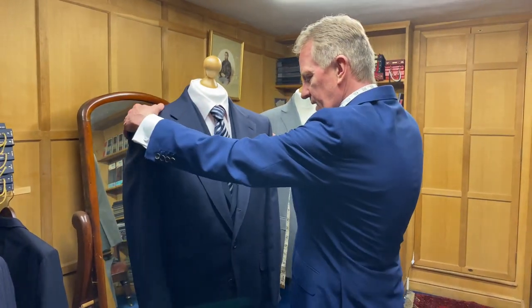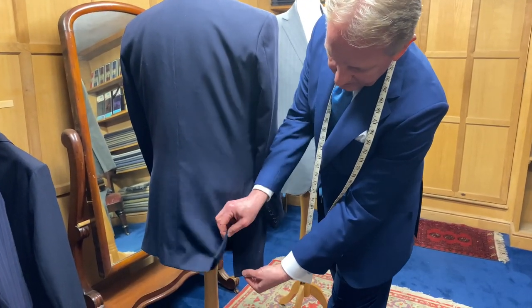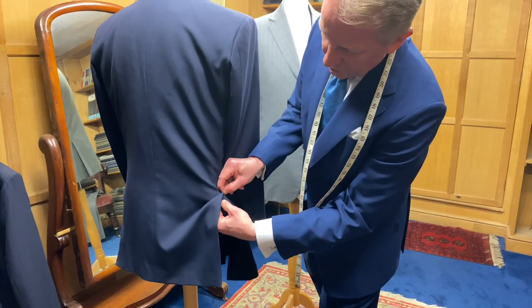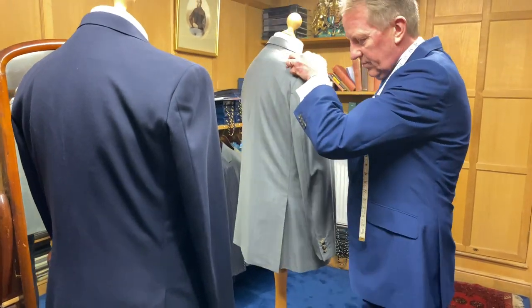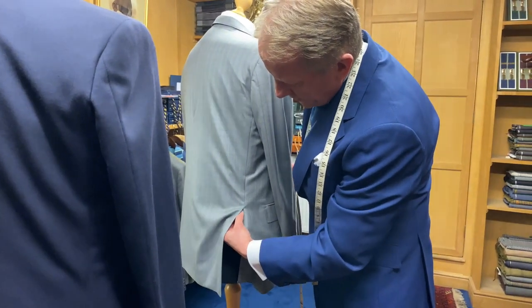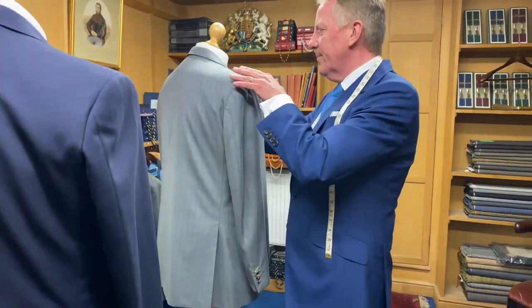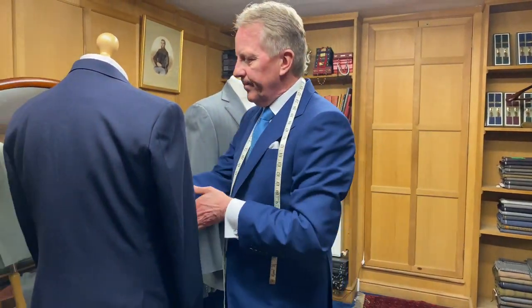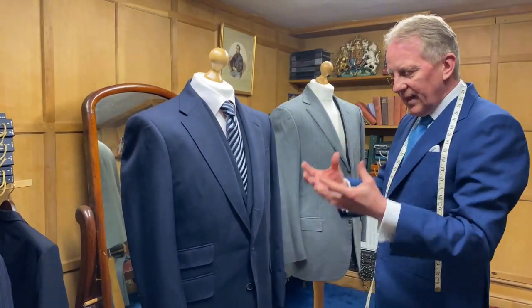Another small detail that really only matters if you need to let the coat out in the future: ours has a very generous seam allowance at the back — a good inch and a quarter to inch and a half. On this donor coat it's a lot less — about three quarters of an inch, very skimpy at the bottom. We like that bit of extra generous room on it.